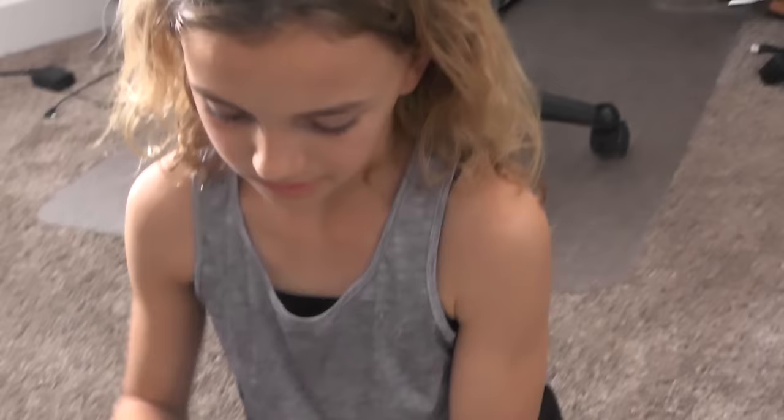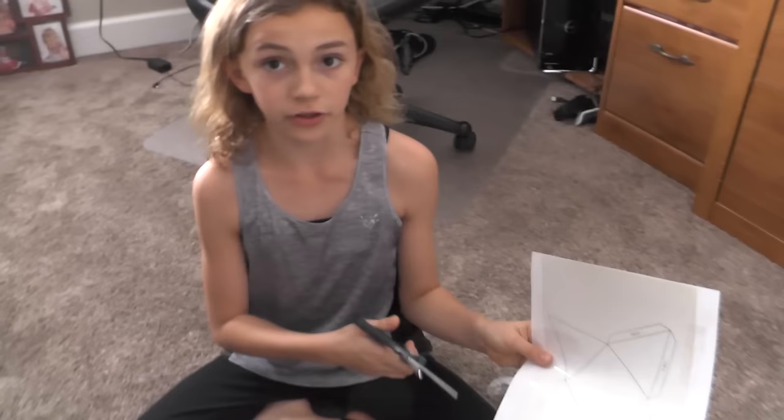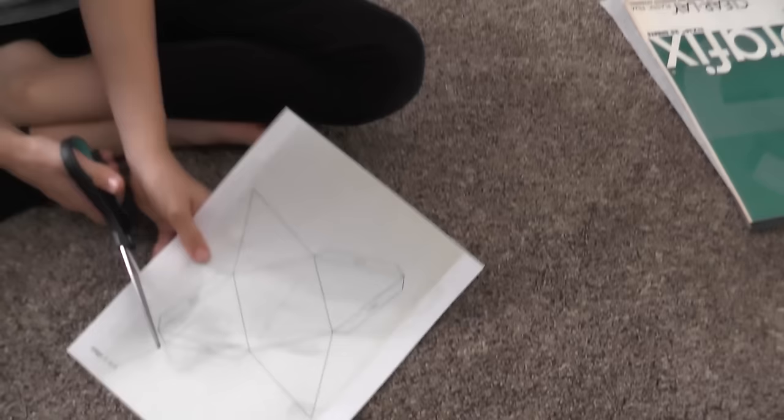First step, tape it on. Just grab the tape and tape the two layers together. We're going to take our scissors and cut out this outline. You want to make sure that you're holding it together nice and good, because the more that you cut, the more the tape is going to stop helping. So just make sure that you're holding it in place where you want it. The tape will help in the beginning, but the further in you get, the less the tape will help.